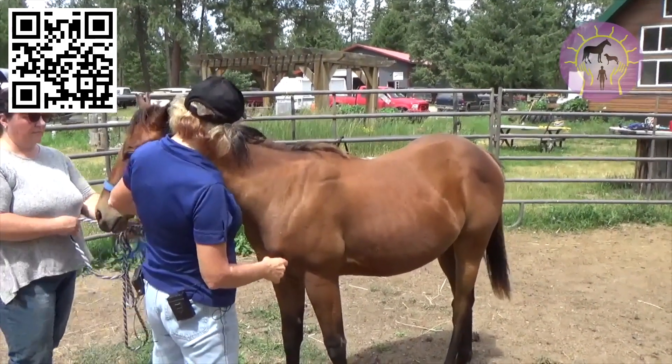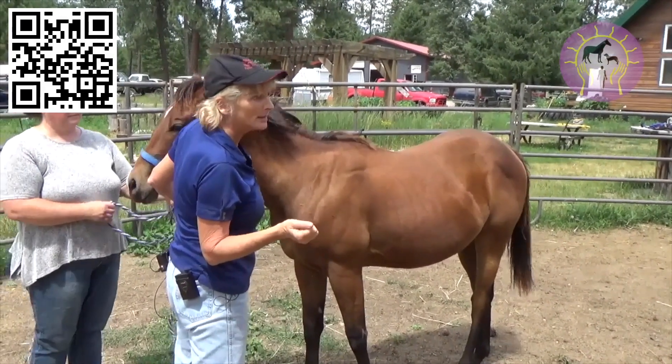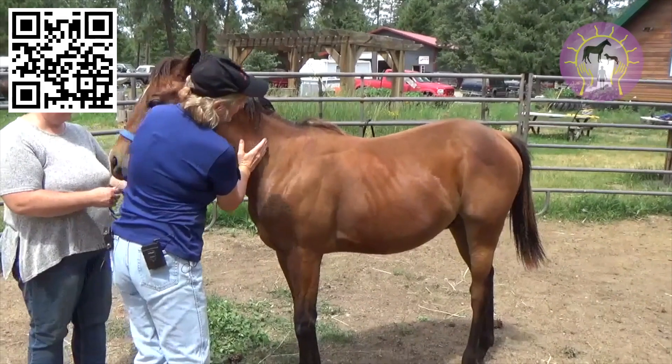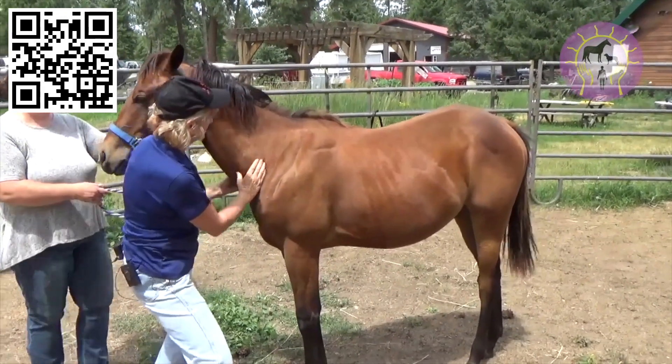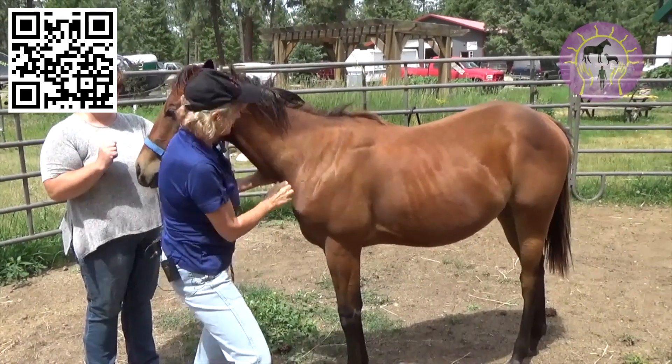You have the horse owner hold here. If you want to use a treat the first couple of times, that's acceptable, but they should learn the release. Your hand's going to slide down here, and your thumb is going to go up near where the jugular is. You're only really pushing with your thumb.